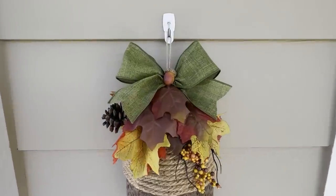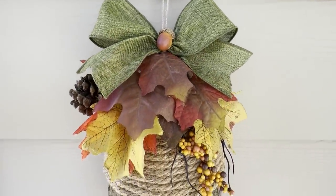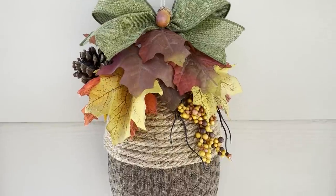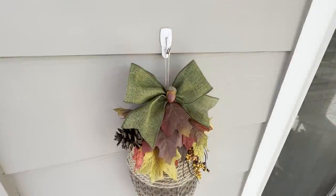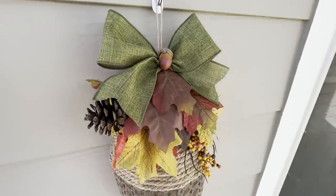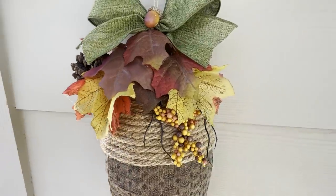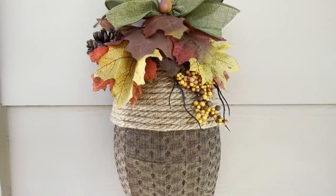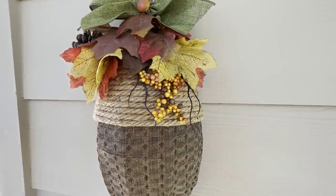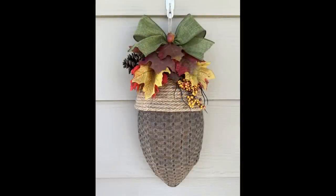Hello everyone, I'm Michelle Smith and welcome back to my channel. If this is your first time here, then welcome — I'm so happy you found me. I have a Dollar Tree fall DIY for you today. In today's crafting adventure, I'm going to show you how to make this beautiful acorn wreath. All of the materials I used came from Dollar Tree — I'm really into the acorn decor this year.